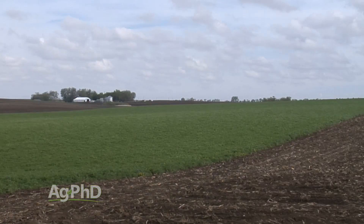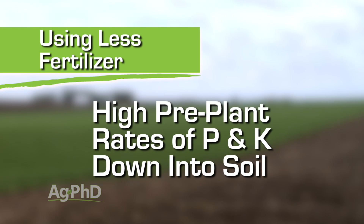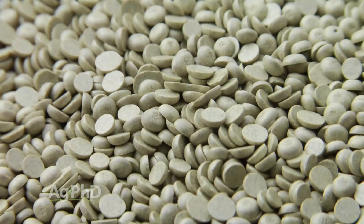You can actually get by with less fertilizer if you start before you ever even put in your crop by using higher rates of P and K worked down into the soil. P and K don't move down through the soil very well, but other nutrients do.